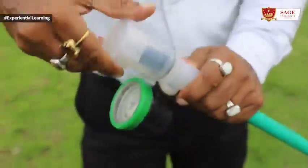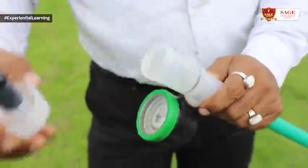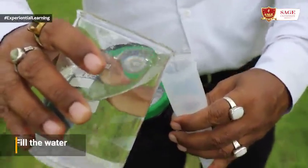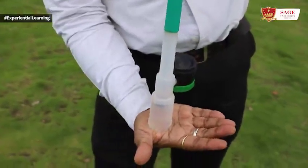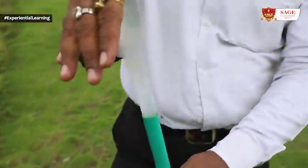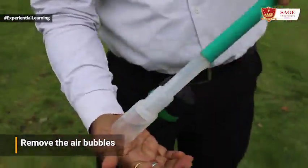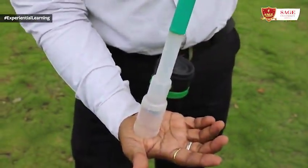When we want to use this tensiometer in the field, first we remove the cap from the funnel, then we remove the washer from the funnel, then the funnel is filled with water. Water is filled by pouring from a mug or a beaker into the tube. Care should be taken that no air bubble should remain in the tube of the tensiometer; a continuous water column is required.